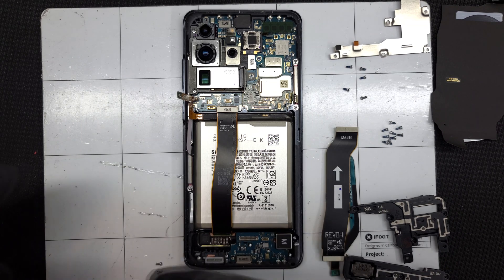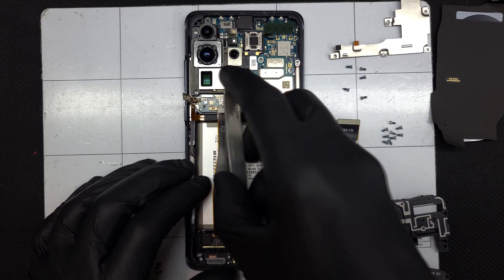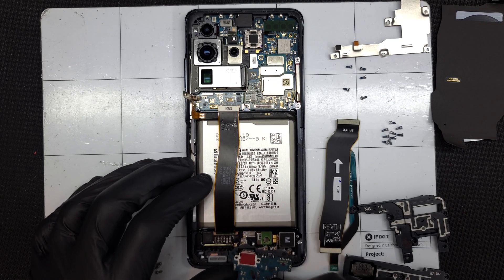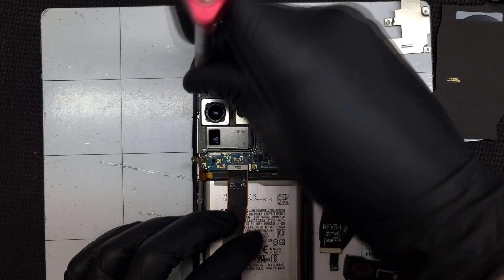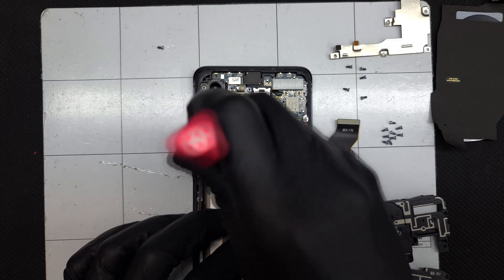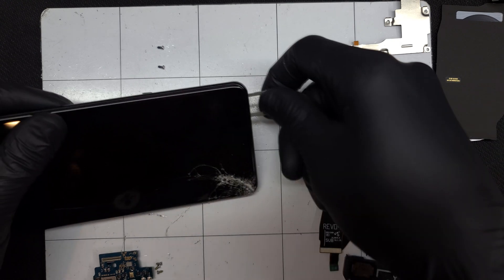The charge port itself is held in by three more Phillips-head screws. It can then be pried up and out of the frame, revealing a bright red pad below the port. I'll remove the two Phillips-head screws that secure the camera assembly in place, and the SIM tray needs to be removed before the main board can come out.